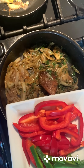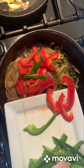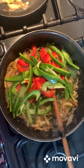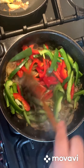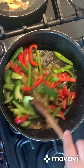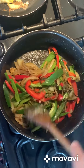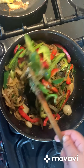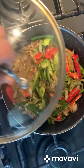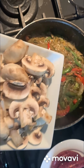Now that the onions are soft, now we can put the red pepper and the green pepper. We're going to put the lid on for five minutes. Now we're going to put in the mushrooms and the sausages.